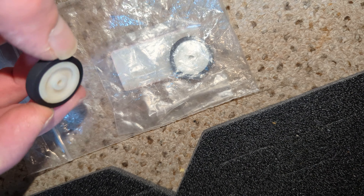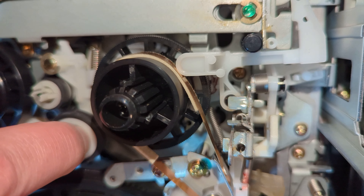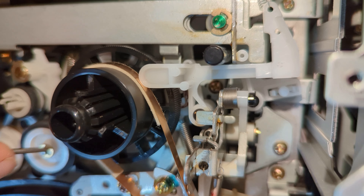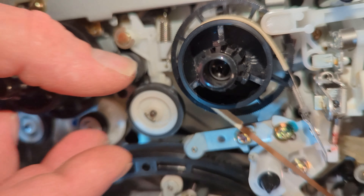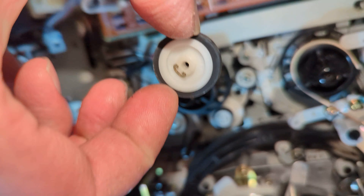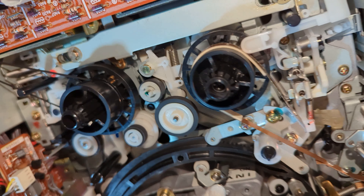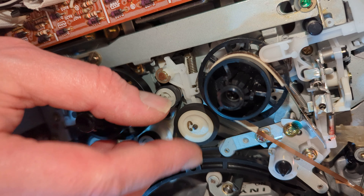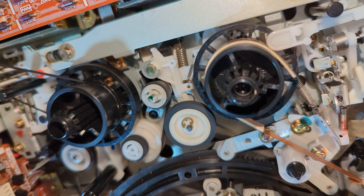I have one of the two NOS Sony idlers. Off with the circlip - should be able to do it with the screwdriver, it's a bit big really. Even though it's new old stock it does actually look a bit second hand. I could take the tire off and put it on the other one, but let's keep this as a genuine repair. Circlip back on and we'll try again.